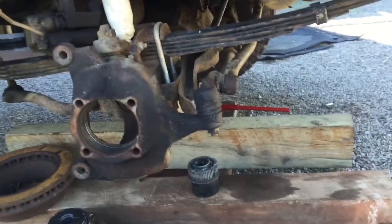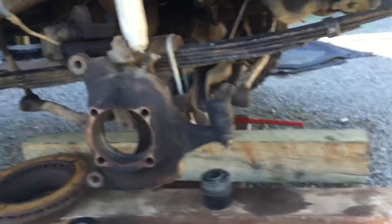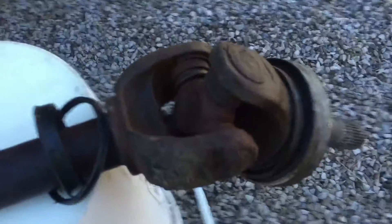Just a little update on the truck. I was having steering issues and I couldn't figure it out for the life of me, even after I put on the lift kit. So I just recently found out that it was my u-joint.